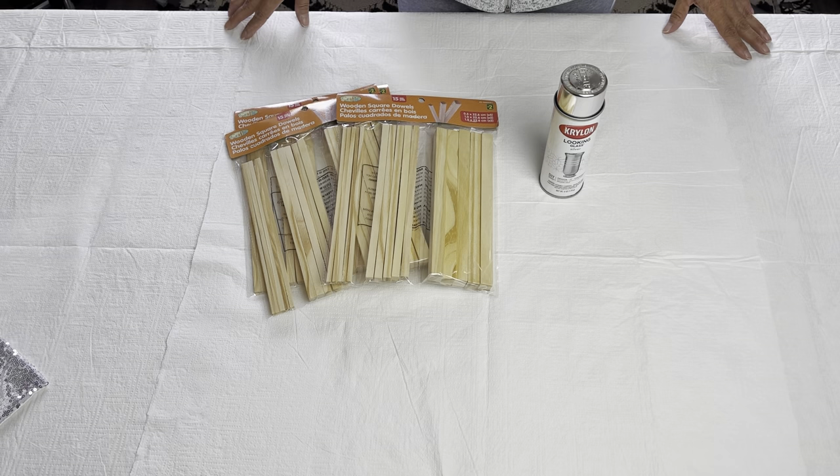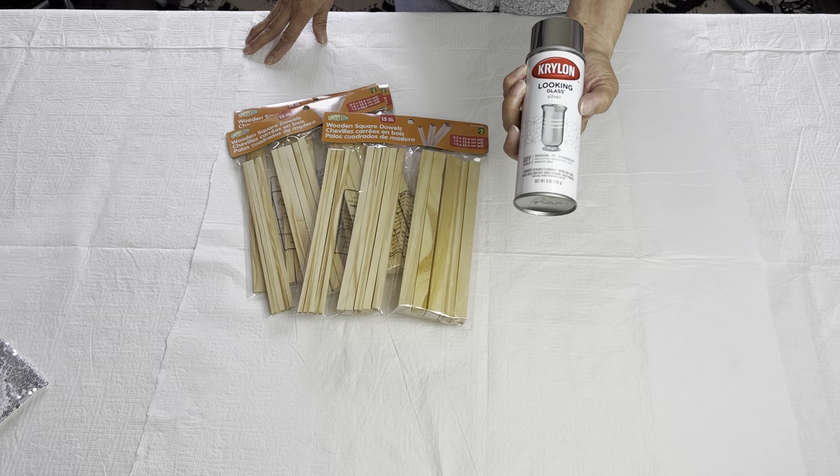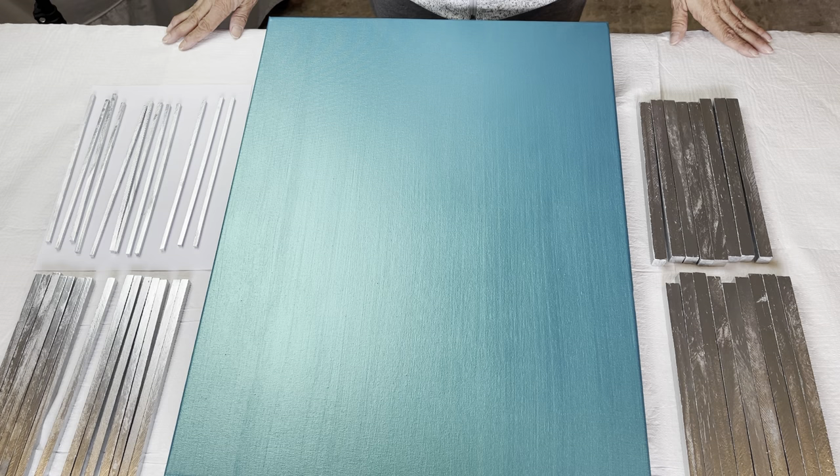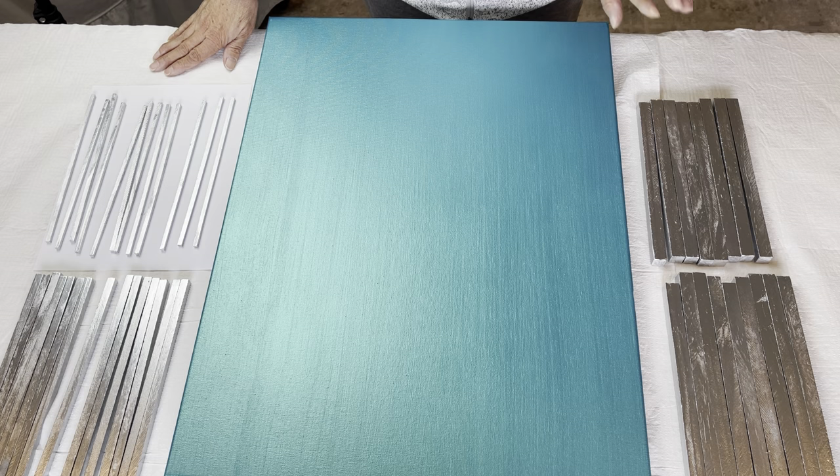Now it's time to take my dowels outside and spray paint them with my Looking Glass Silver. I'm going to do that off camera and then I will bring you back. The paint is all dry on my canvas and my dowels. I ended up putting two coats of the spray paint on my dowels and two coats of the Pebeo Studio also on my canvas.